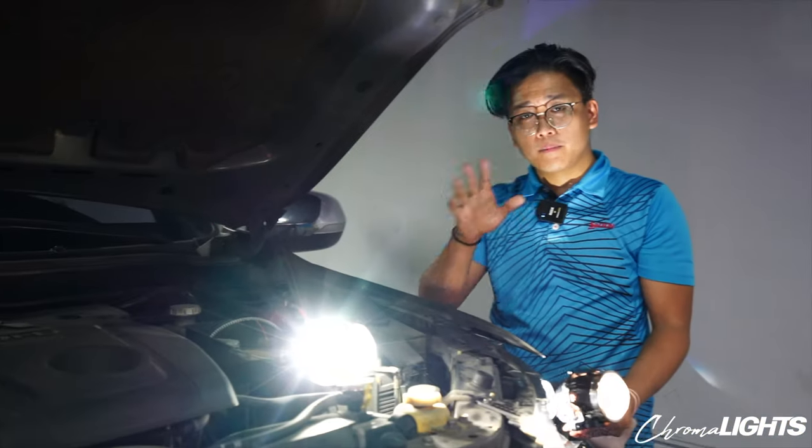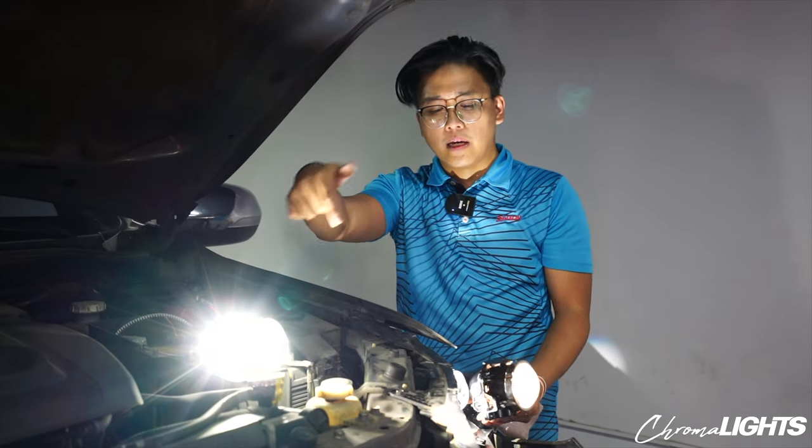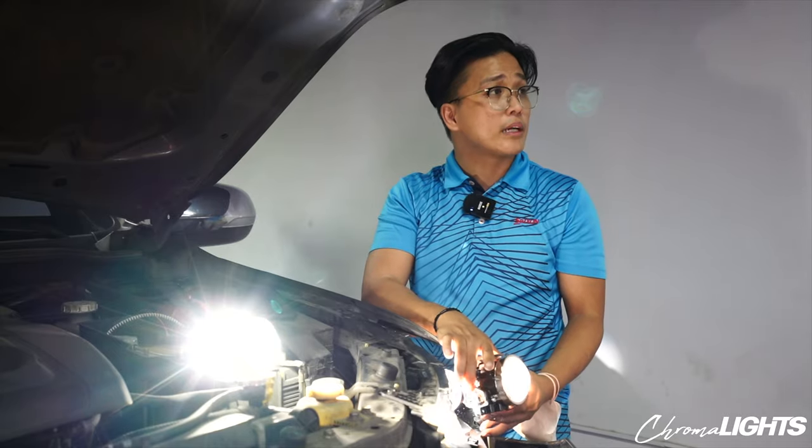Pardon the setup — we have the HID projector setup here. We have the LED bi-beam projector on the car, and I'm just holding the halogen projectors. So we'll have a triple comparison kung ano yung itsura. Let's actually have the cameraman point at the curtain so we can actually see the difference.